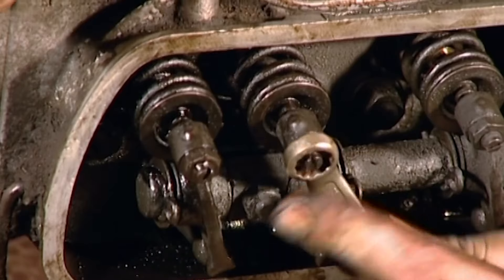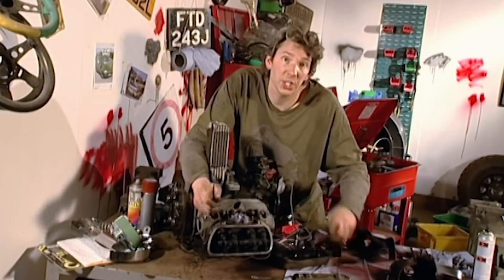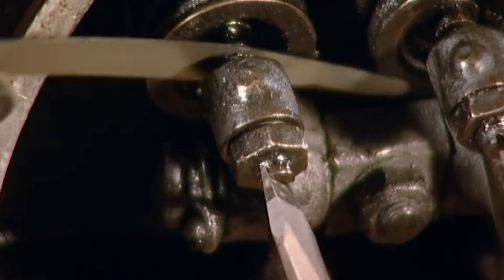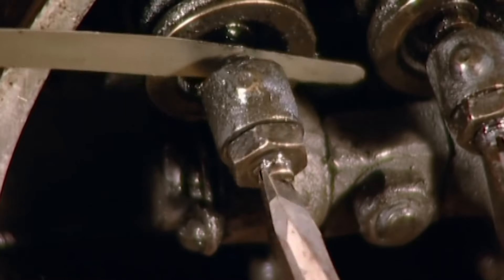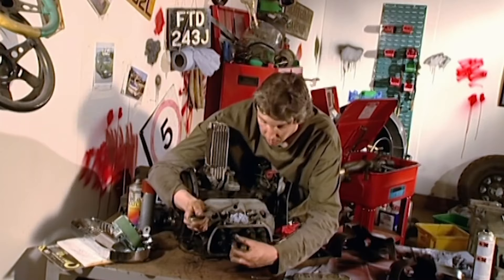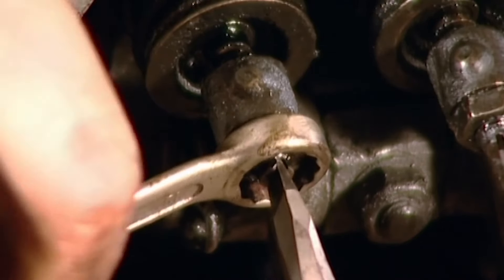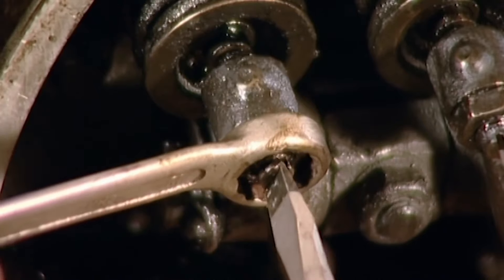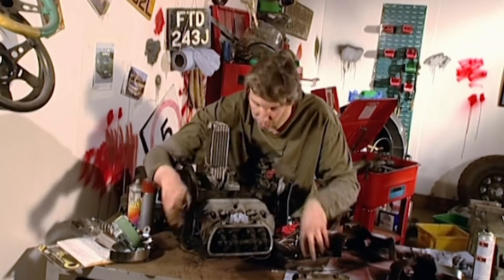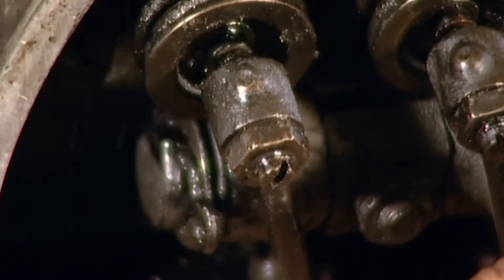Adjusting these is actually quite an easy job. First of all, I crack off the lock nut and then I adjust the screw until I've got a nice amount of drag. Just a bit more. There you go, just right. So now I'll do up the lock nut again. What I'll do is I'll keep the screwdriver in the screw at the same time to make sure it doesn't move. I'll do it up, and just check it one more time just to be sure. Perfect.